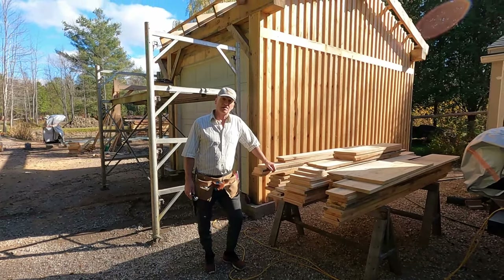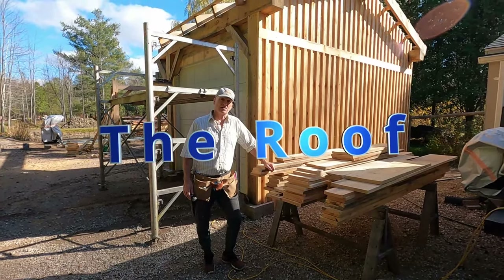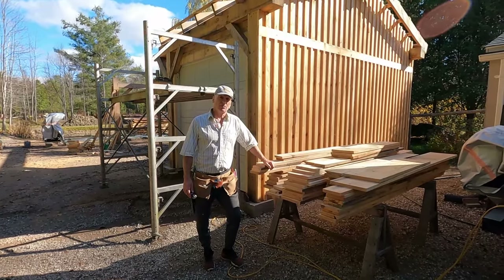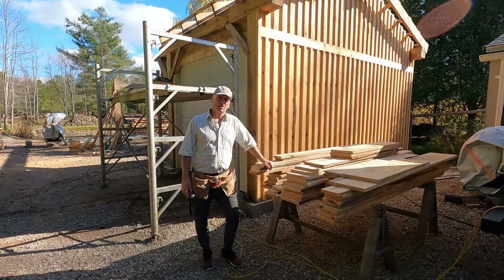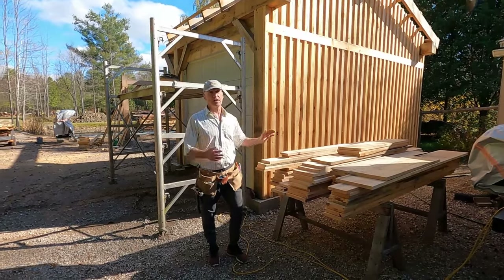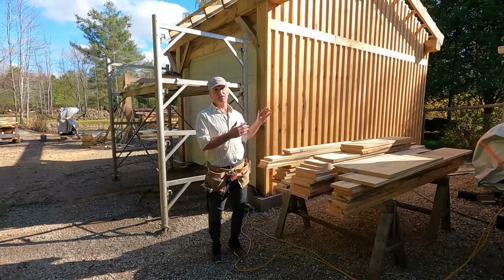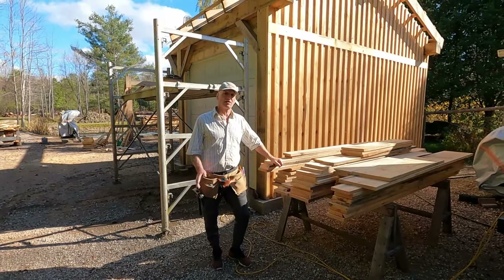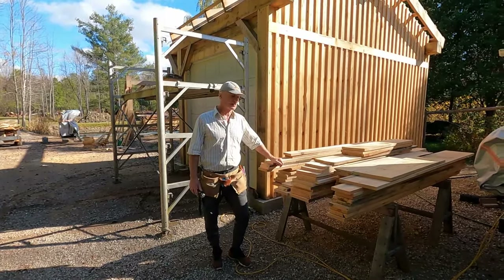Hello everyone, I'm Paul and today I'm going to start getting the roof done, a well overdue project. Now one thing for sure is that when you have something set up, you plan something and then you set it up and then you change your mind, you pay a little bit of a price for that and I'll talk a little bit about that as I go through this process.